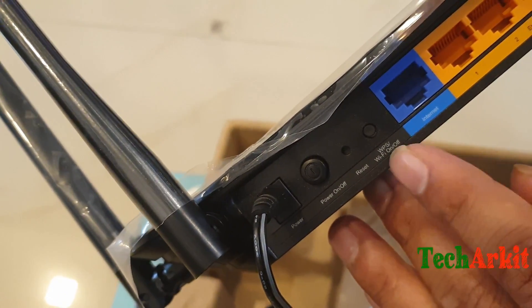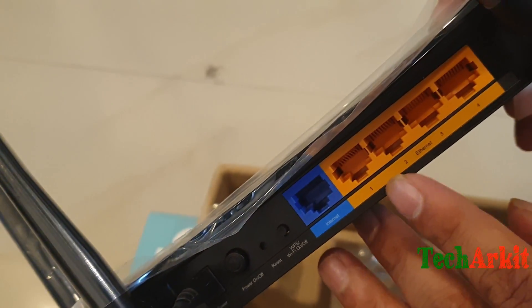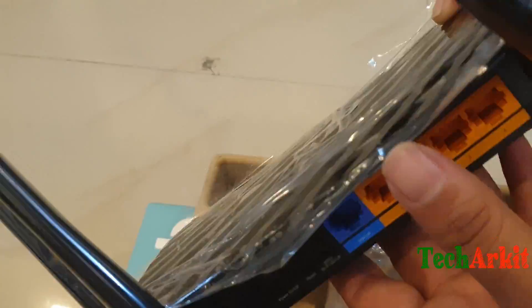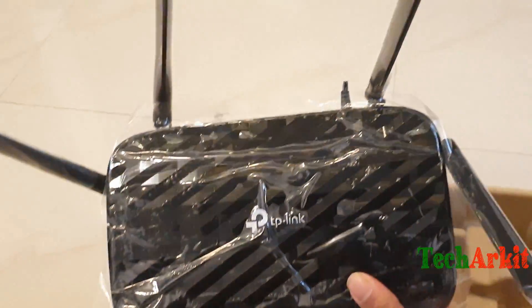You can press the WPS button to connect to Wi-Fi without a password. There is also an internet port and four Ethernet ports to connect your PC directly, which also works as a switch. That is basically how the router looks.